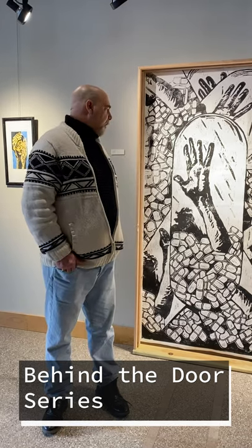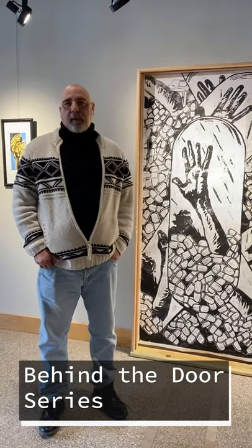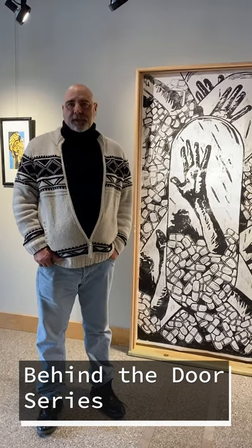This piece is called Time Capsule, and it basically shows someone trapped inside a capsule of pills and trying to get out.